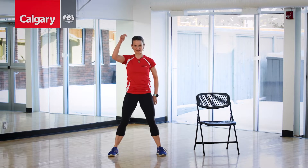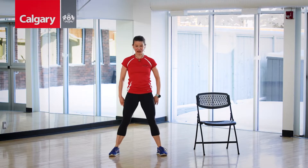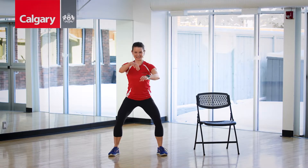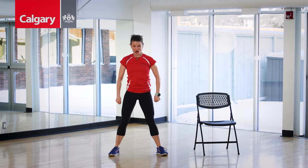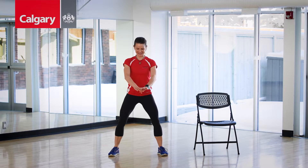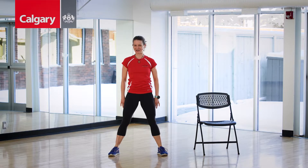Let's make this more fun. Down — now wait. Do that again for me, press it down — slow, slow, slow. Hang out with me here. One more. Down we go, hang out.